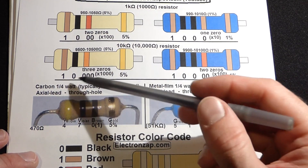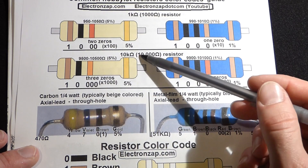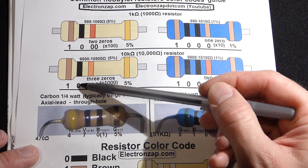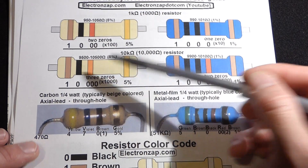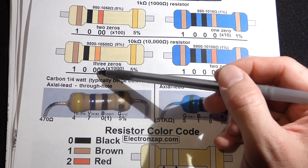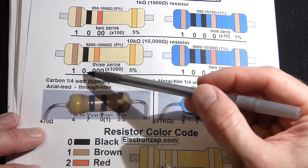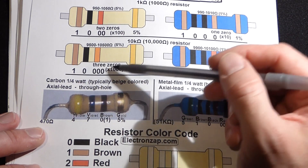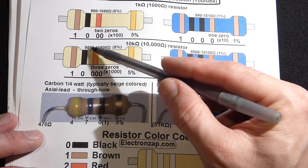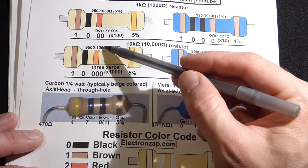Now we're going to move to the 10 kilohm resistor. One kilohm and ten kilohms are very similar numbers — just one more zero. The first stripe is brown for one, the second stripe is black for zero. Now the multiplier is different: we have one more zero than before. Orange is three, so we got three zeros — 1-0 with three zeros is ten thousand. At 5% tolerance, we could have as low as 9,500 ohms or as high as 10,500 ohms — that's 5% lower to 5% higher.